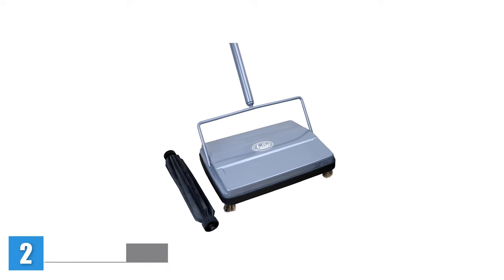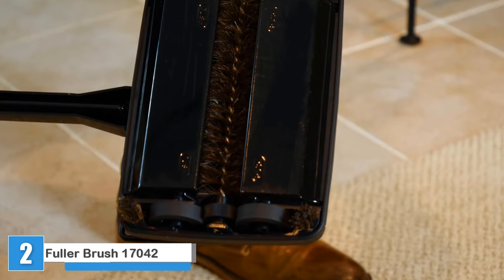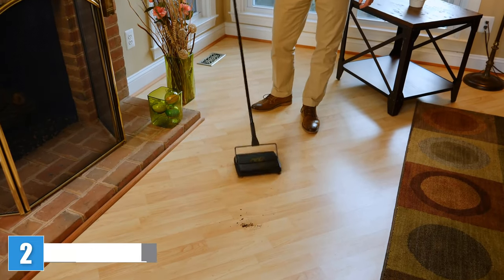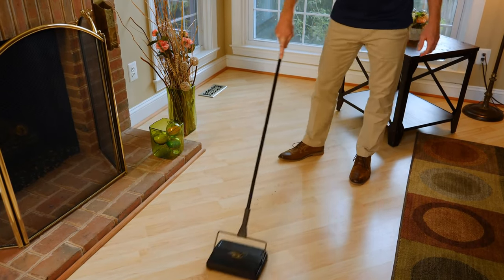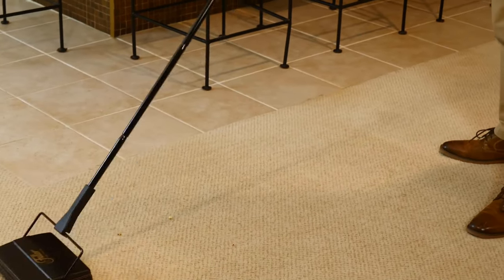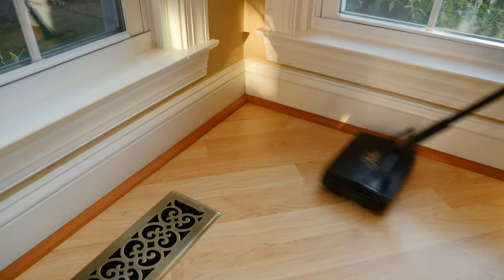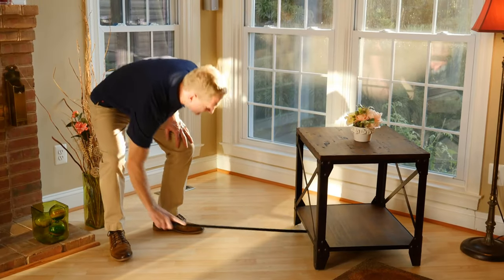Fuller Brush 17042 Electrostatic Carpet and Floor Sweeper. The Fuller Brush Electrostatic Carpet and Floor Sweeper, a manual sweeper, has two rollers. One includes an electrostatic brush that can tackle messes like hair, crumbs, dust, and debris. The other roll contains a vinyl blade that can pick up larger items, including paper clips, glass, and even wet food spills.